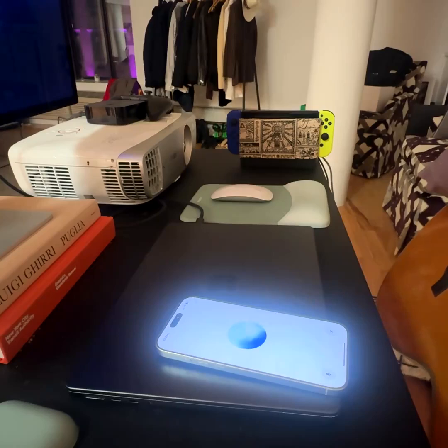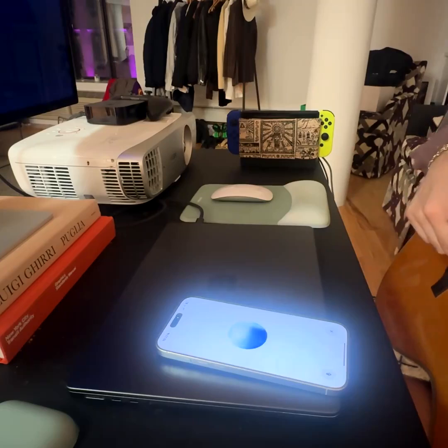Let's start with the low E string. Pluck it and try to match this pitch. Let me know if you need to hear it again. What do you think about this one? It sounds a bit low. Try tightening the tuning peg for the low E string a little bit, and then pluck the string again.